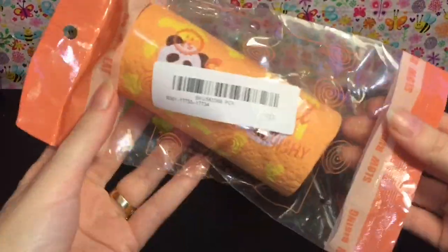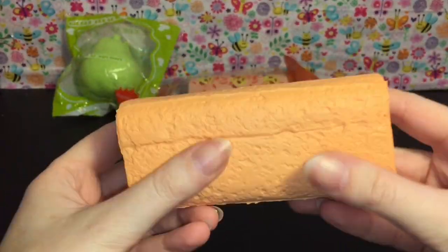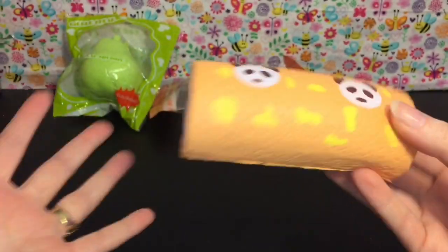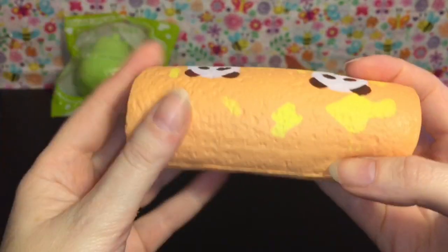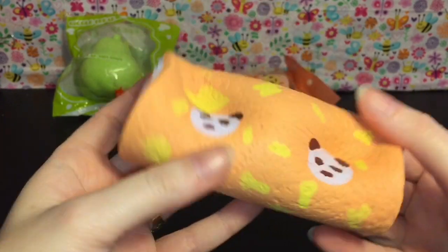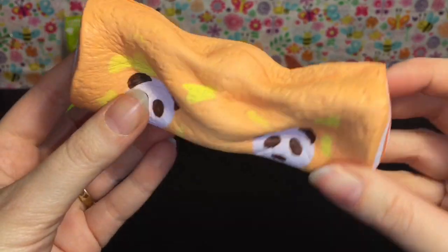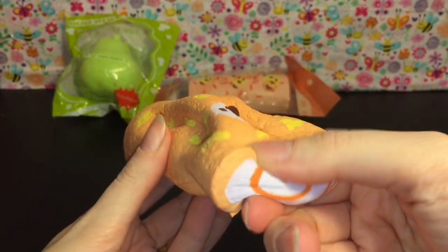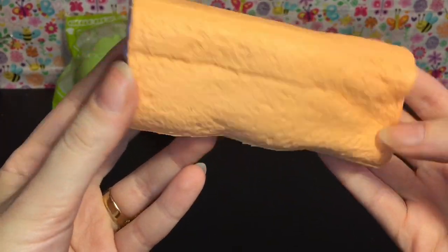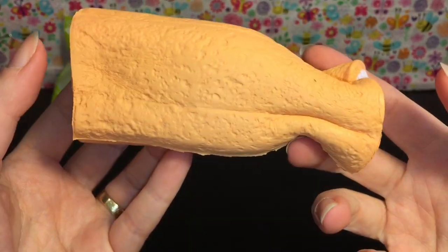I'll leave the pink one in the package and open up the orange one. It is super soft and it actually smells like a very sweet orange bread — it smells like bread but part of it smells like orange. Super squishy with cute little panda bears on it. I don't have that many Lampo squishies but wow, these are really nice. I'm trying to find any licensing printed on there but I don't see it.